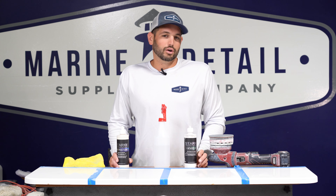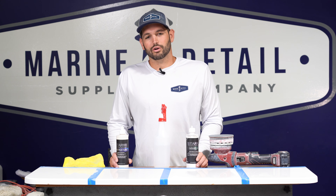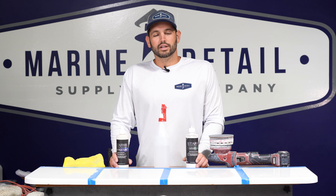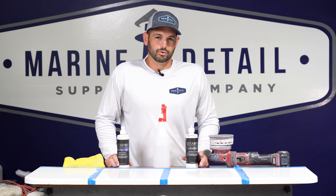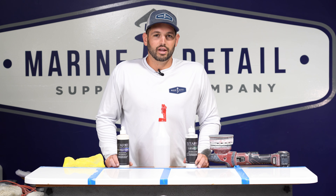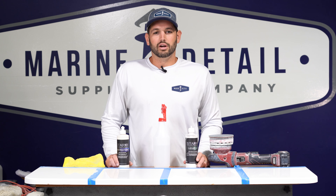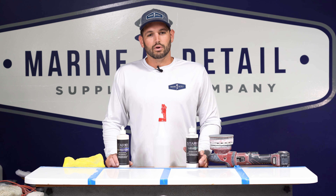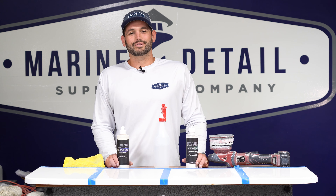If you guys have any questions about these two, feel free to reach out or drop a comment below. We have a whole lineup of products from compounds all the way down to ceramic coatings, sealants, and polishes. Check that out — you can get all these products on our store at MarineDetailSupplyTB.com. I'm Michael in the Tampa Bay store; we also have a location in Fort Myers and another in Ohio. Everything you guys buy from my store supports me, so I encourage you to reach out. I'm here as a resource — thanks for watching. See you in the next video.